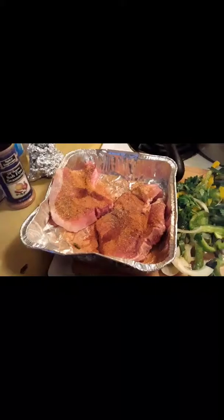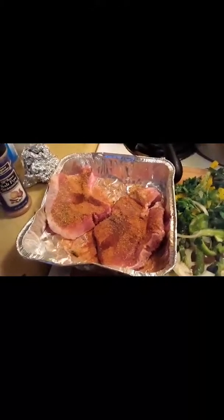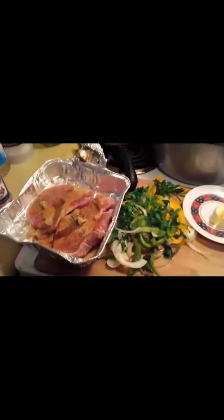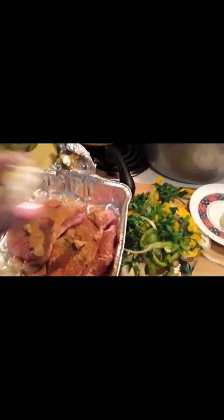The first seasoning we're going to use is the 14-spice blend — the one I showed y'all, zero sodium, zero everything. And then we're going to add the pepper. Note: this is just the seasoning pan, not the baking pan.